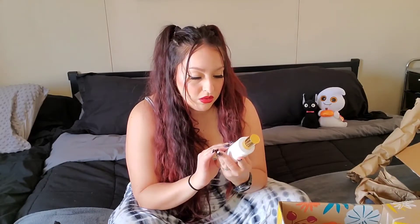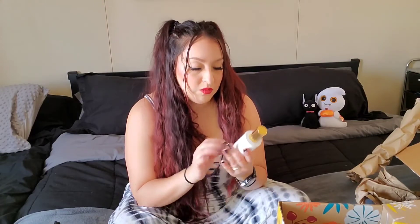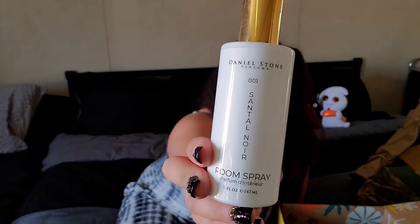And then I got this room spray — Santal Noir. It's spicy. Let's see what this smells like. I love room sprays and pillow sprays for nighttime. Mmm, it smells like fresh — like you're sleeping outside or something.